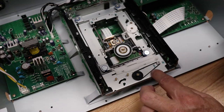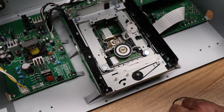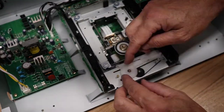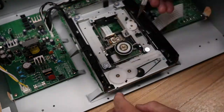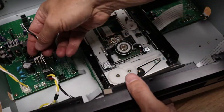Then it's just a matter of replacing those sprockets. Putting them on is a little bit easier than getting them off. That's what we're doing here, and then it's just a matter of reassembly.